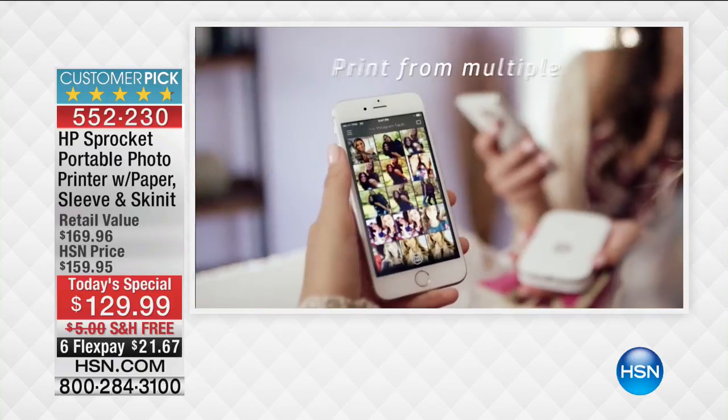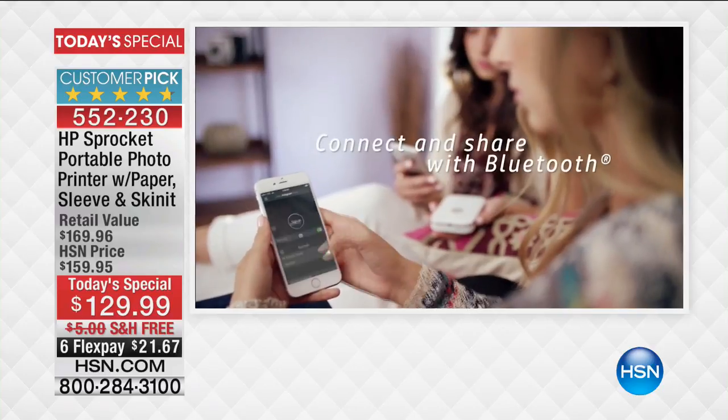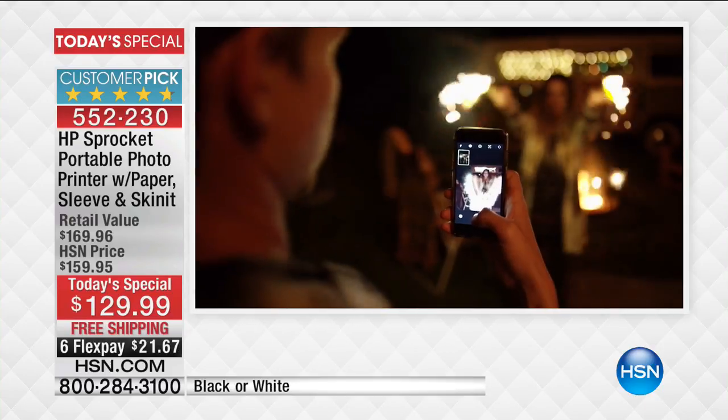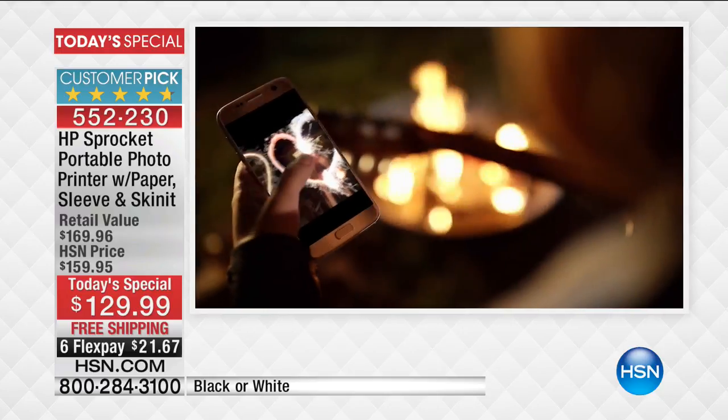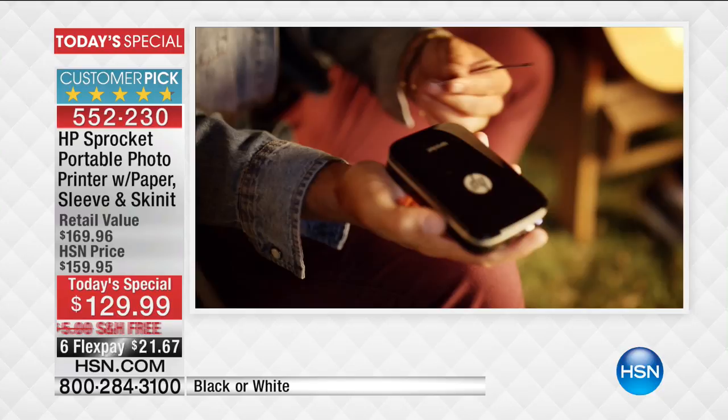HP Sprocket. It's a color photo printer that can fit in your evening bag and it's the best value anywhere in the country by far. We have not five flex pays, but a whopping six flex pays on it and we have free shipping and handling.